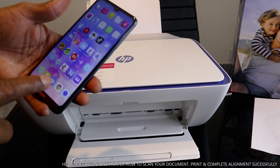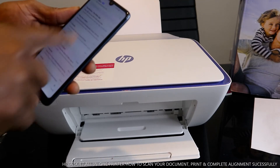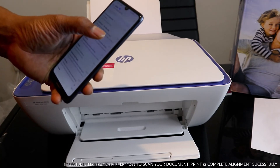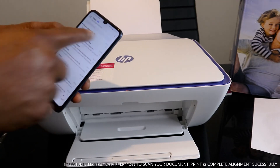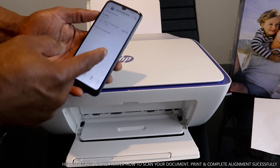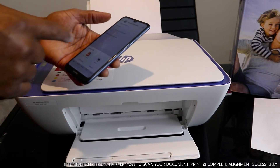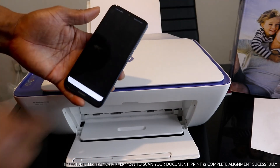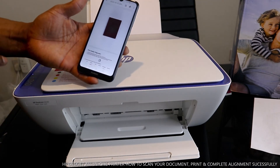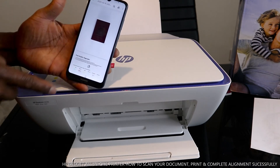To verify, go back to your email address and look for this document. Right now, it is 21 minutes past 12 and the document is already in my email inbox. Download the document — once it's downloaded, here it is. This is the scanned document: this is the first page and this is the second page.